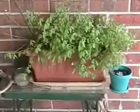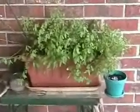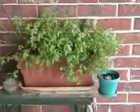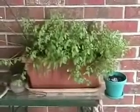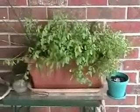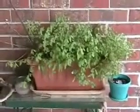Another pot solution for your urban garden is a window pot — a long thin pot such as I have planted here. They come in various sizes and you can find them quite large. They're wonderful for placing outside a window and growing your urban bird garden. So get your garden started for your birds today.